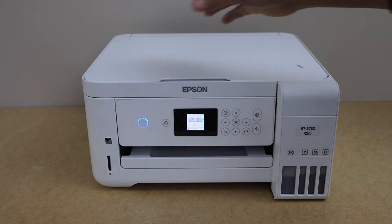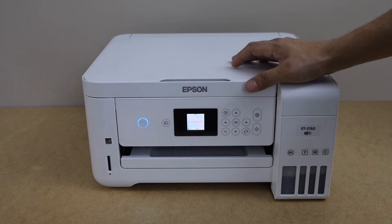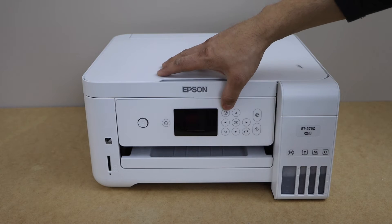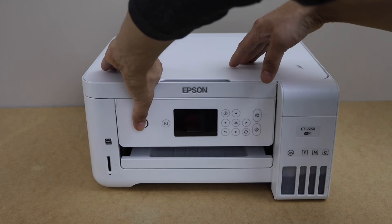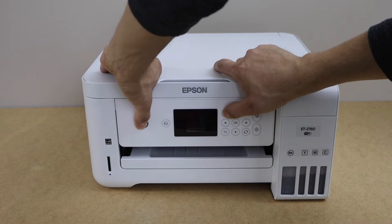The first step is to switch off your printer — press the power button and confirm. Once your printer is off, we have to switch it on again. You have to press and hold the power button and the question mark button together until the screen comes up.